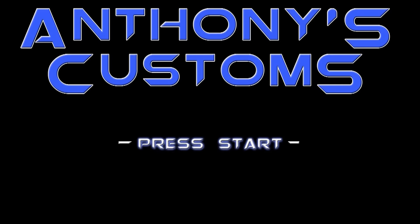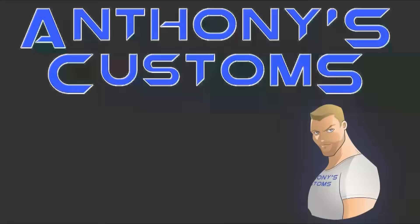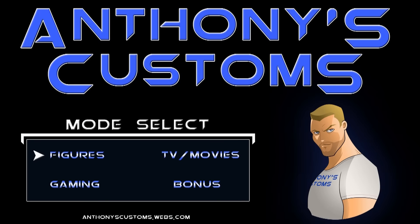Hey, what's up guys? This is Anthony from Anthony's Customs, and for this video I'm going to be reviewing that chair I got the other day. This chair is the new Vertagear PL6000, which is basically the biggest chair they make. It's the fanciest one they have, and it's pretty awesome.